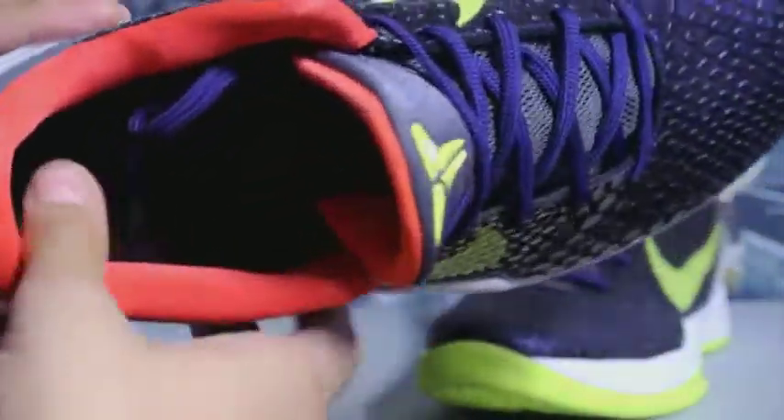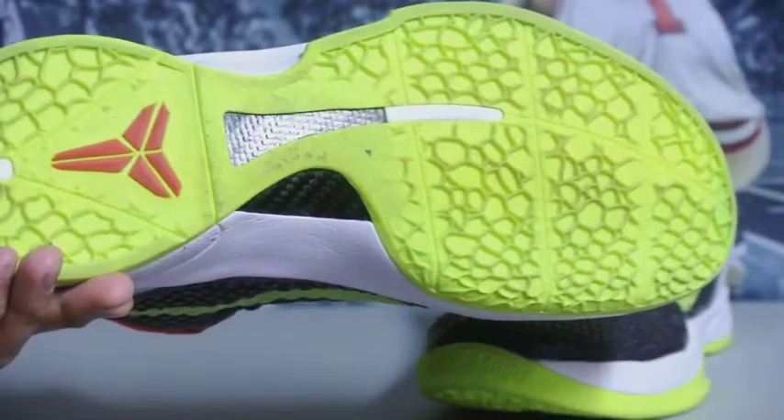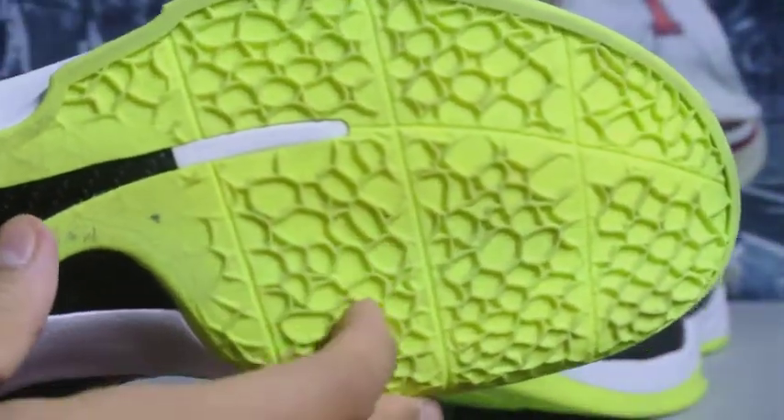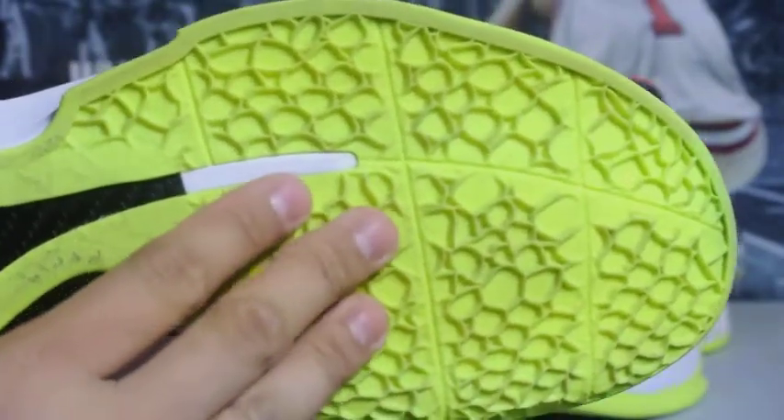Of course you've got your classic red splatter, which is on any chaos colorway or the joker colorway. The red inner lining is really really soft and padded. You've got the volt bottom with the red Kobe logo, and of course you've got your carbon fiber. The rubber is really really pliable and soft — I definitely do not recommend wearing these outside.